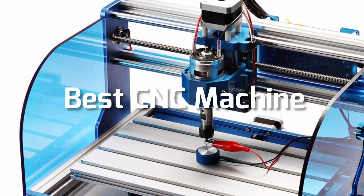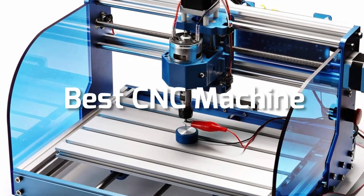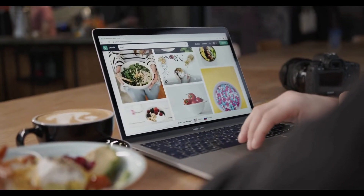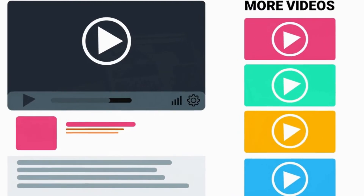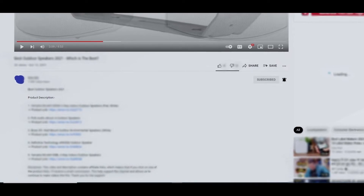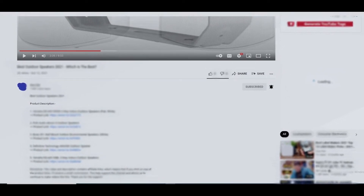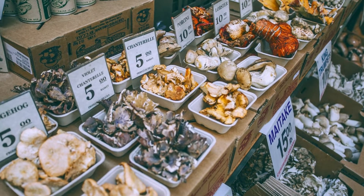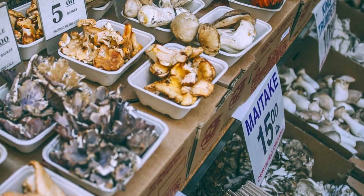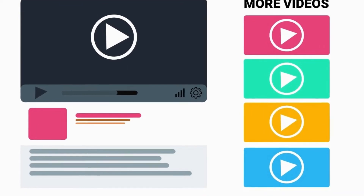Hey guys, in this video we are going to be checking out the best CNC machines this year. All the links to all the products mentioned in this video will be in the description down below. We always keep the description up to date with information, and we also update it with links to find the best price on each product. So for the most up-to-date information along with updated pricing, be sure to check out that description.